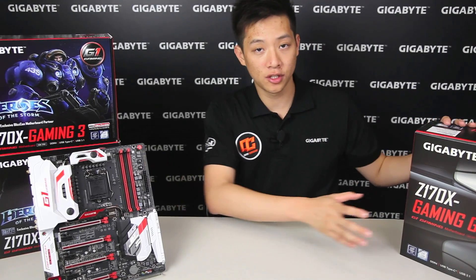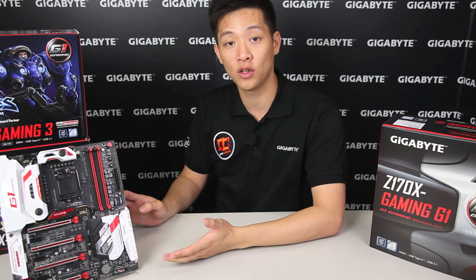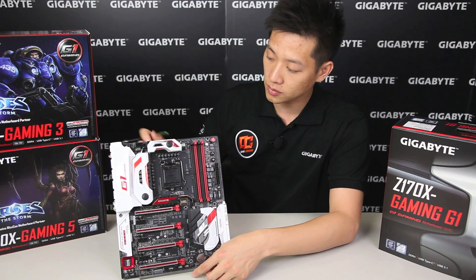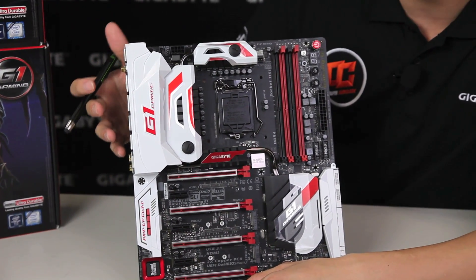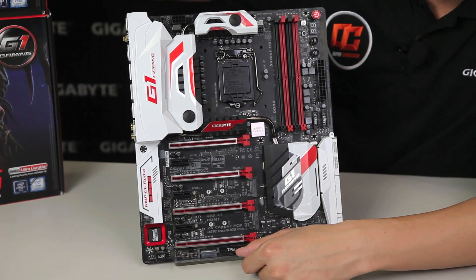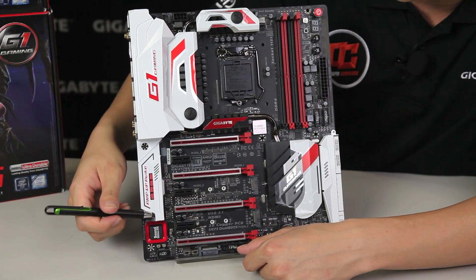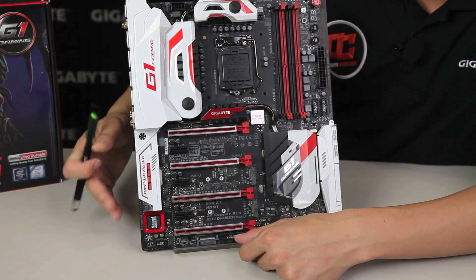Alright guys so we just looked through the box and now we know what you're going to get when you get a Z170X Gaming G1 board. Now let's talk about the board and the different unique features that Gigabyte has provided. Straight off the bat you can see it has a great appeal to it this time around, and with all the composite armor over it, it gives it that new flashy feel. We have the G1 Gaming branding on here, composite armor covering the rear I/O, and the exclusive Gigabyte amp-up technology audio zone.